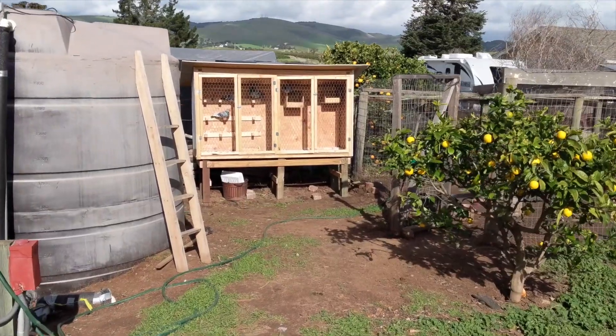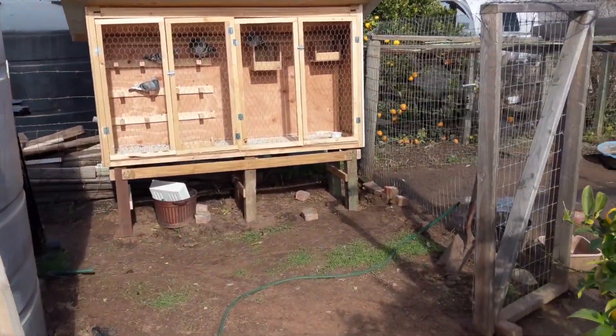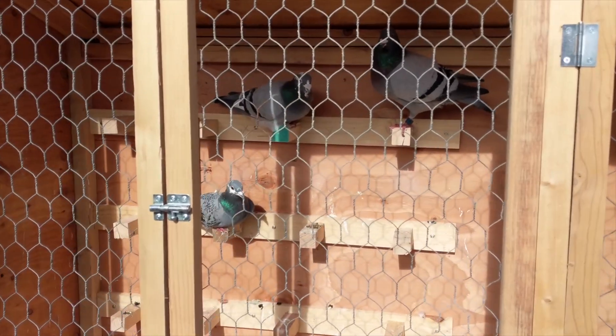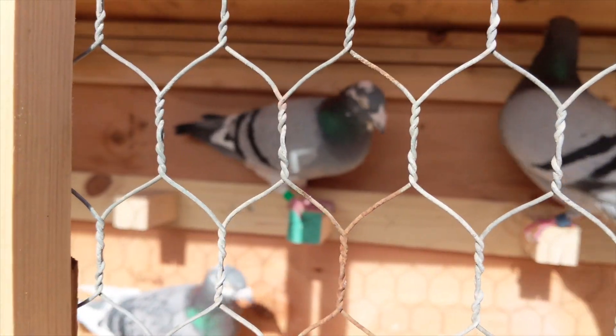One of my daughters let a bird out by accident today, but he came back already. His name is Fred — they've now been named. Fred has this blue band right there. That's Fred.